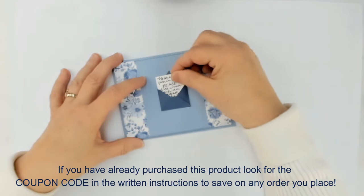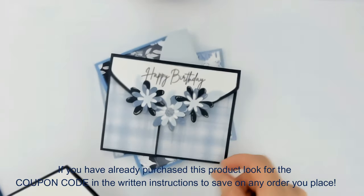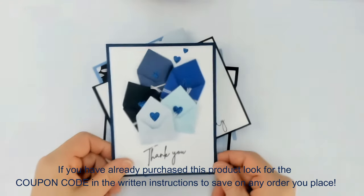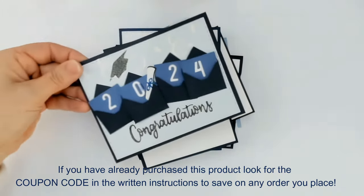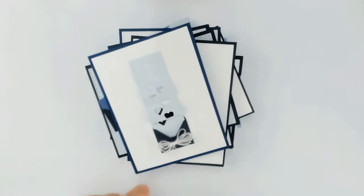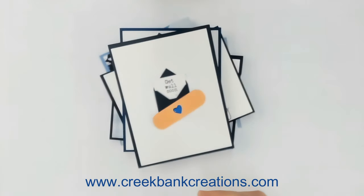You even have room to add a little sentiment if you'd like. We have created five cards and an amazing A2 envelope in this series. I hope you've enjoyed this — I really enjoy making it myself. You will find clickable links in the description below for all the products you see here today. Thank you for stopping by. You can find us online at www.creekbankcreations.com. We'll see you next time.